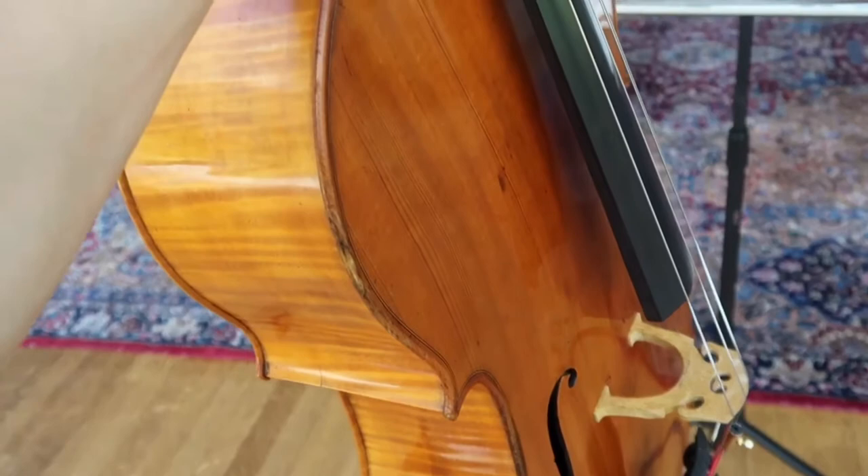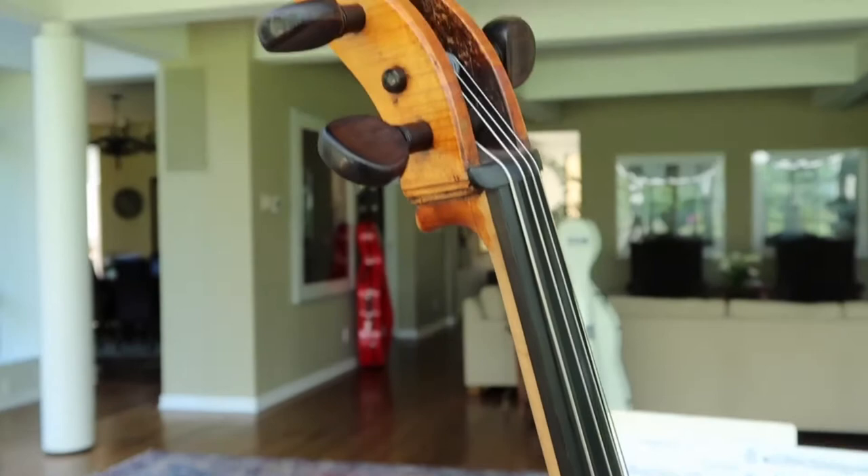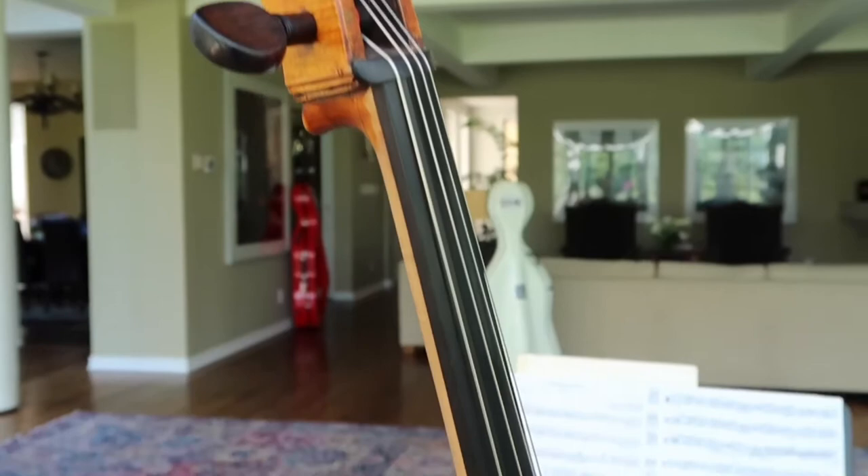I want to introduce you to another cello of mine, one that I absolutely love. It's a French cello that was actually created in 1806. The name of the maker is Perrin, and he also made a number of violins.